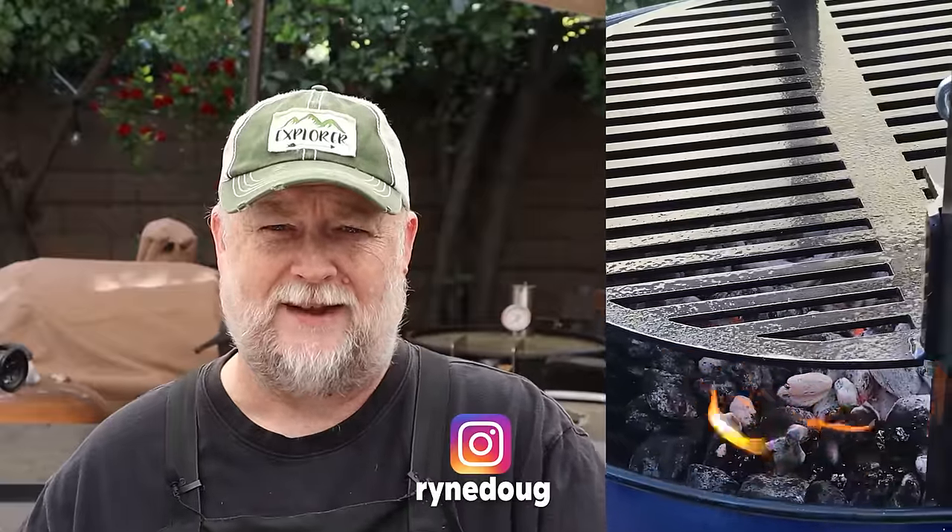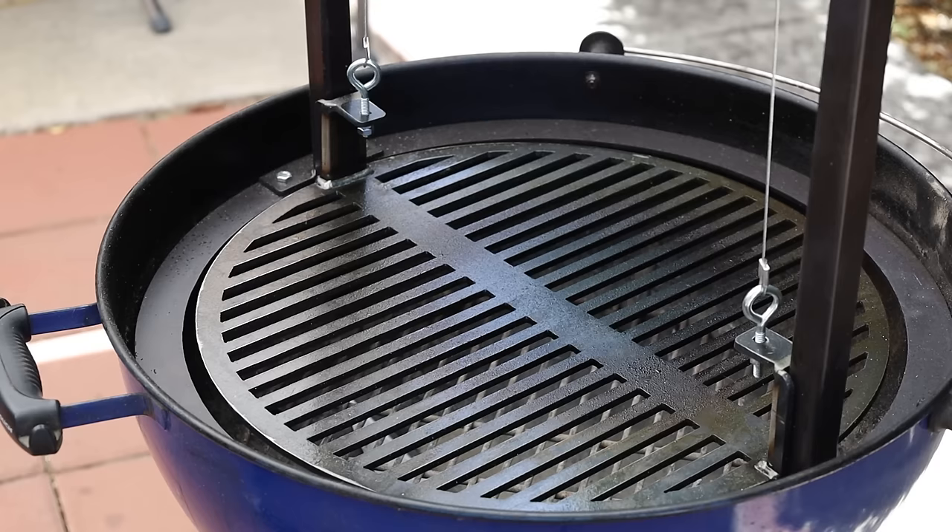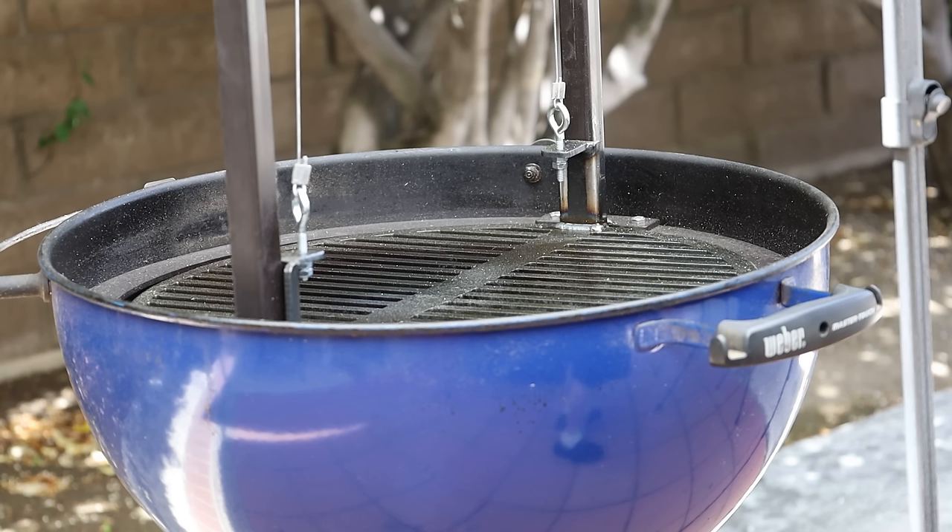When I assembled it I went through a burn-in procedure where you season the cooking grate. I posted that footage on my Instagram — if you don't follow me there you get to see some behind-the-scenes things before they go into a video. The cooking grate, like their other cooking grates, is made from carbon steel, so you do have to take care of it just like cast iron, but it performs great.